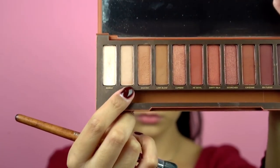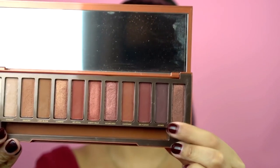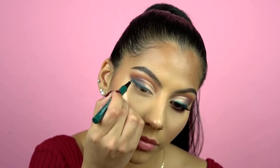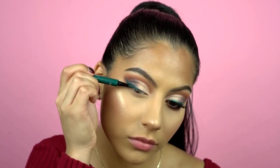While the concealer is still a little wet, I'm going in with the shade Chaser, and to deepen up the crease I'm using the shade Ashes. To make the shape of the green glitter wing I'm going to start by using a liquid eyeliner to make it easier to see where my glitter is going to go. I'm using the L'Oreal Infallible Paints liquid eyeliner in the color Wild Green.